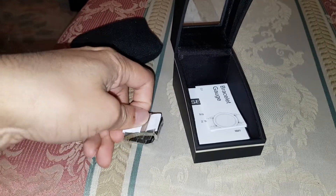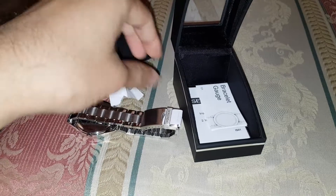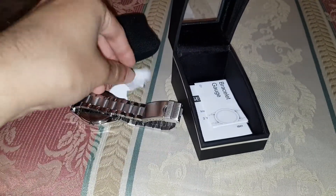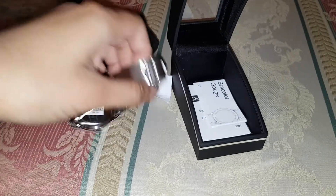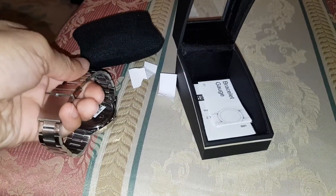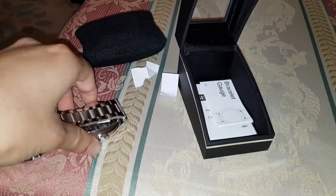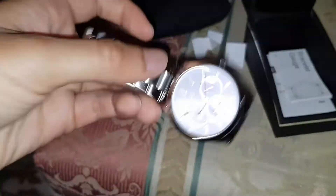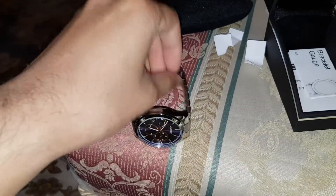Who put this paper here? I think it's like a thing so they know that you've opened it. Let's have a look at the whole watch itself. Oh my God, why have they put a sticker there? Let's have a close-up first. Wow, we're liking this.